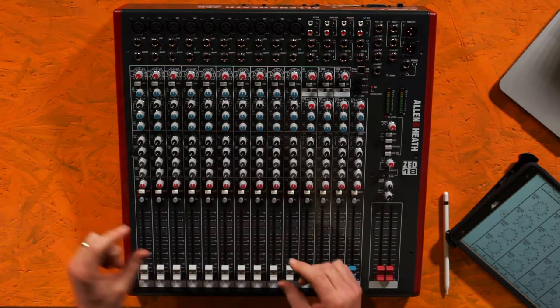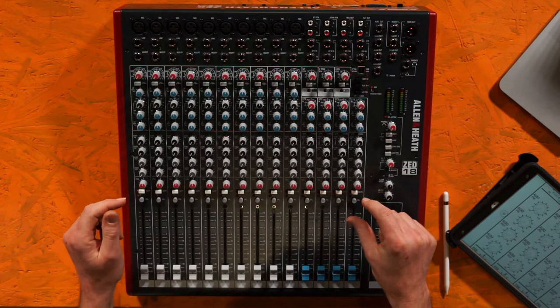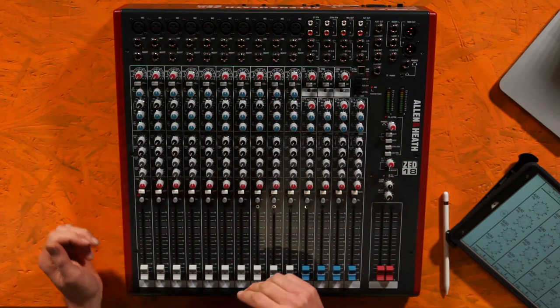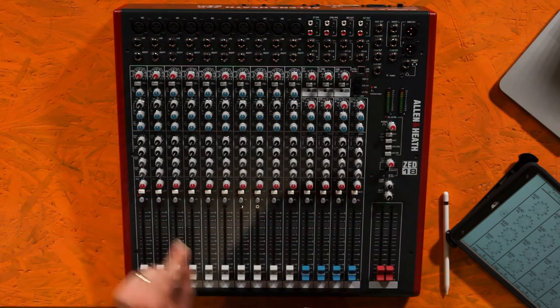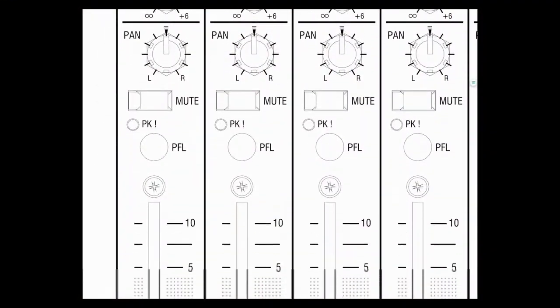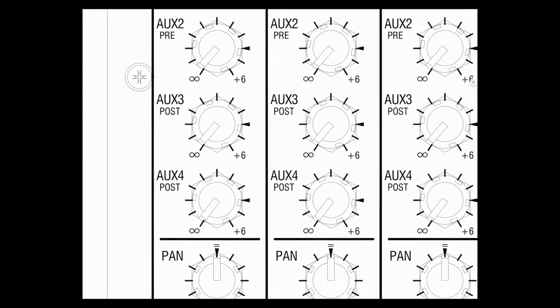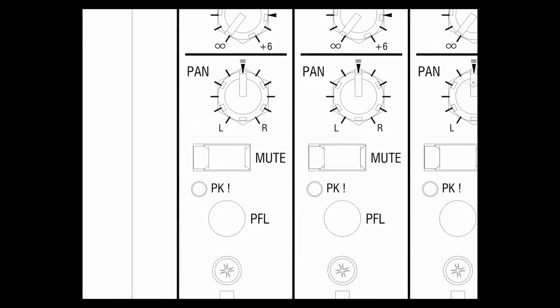Now we're going to be talking about this section of the desk, which includes a pan knob. For those old enough to remember a traditional hi-fi, that's the balance control — the left and right. We've also got a mute button, a peak indicator light, and a button labeled PFL. If I just zoom in on the iPad, you'll be able to see what we're talking about there.